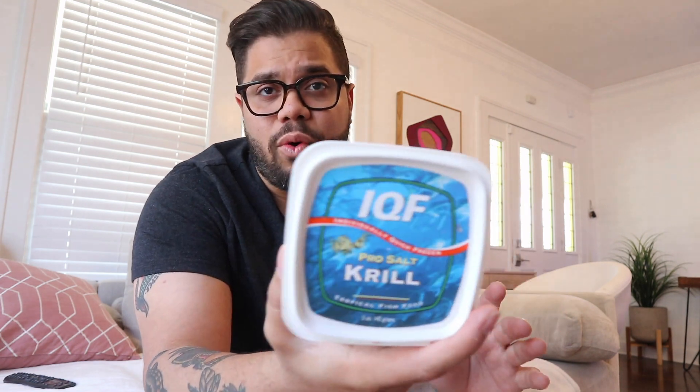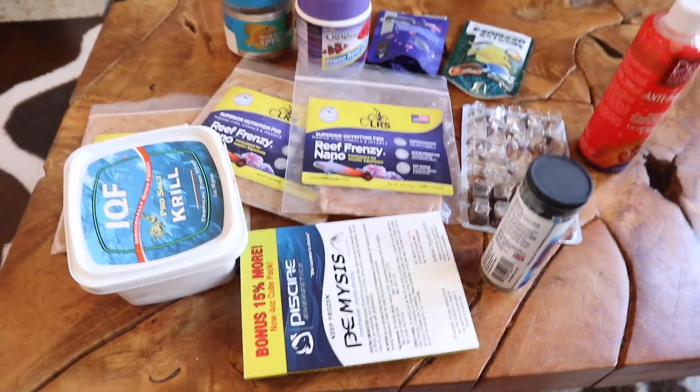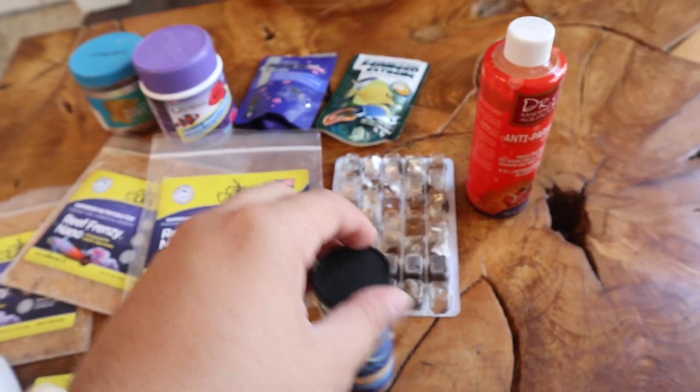The main reason I ended up getting krill a while back was because I had a little eel — crazy story with that eel, if you guys follow us on Instagram. They love krill, and I realized the fish also love it. As I would try to feed the eel, the clowns would grab it right off my tongs. So all this stuff in here allows you to mix things up and keep everybody excited.